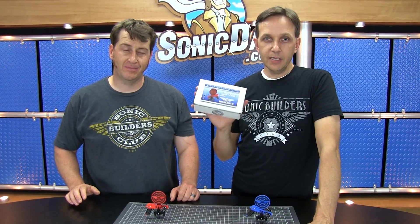Hi, it's Richie and Jake in the Sonic Death Studios. We want to thank you for purchasing your Project 83 Sonic Micro Crossbow Mark II.